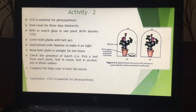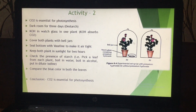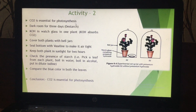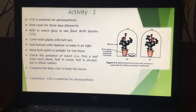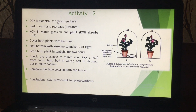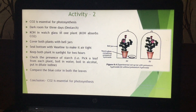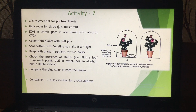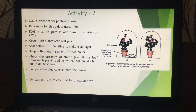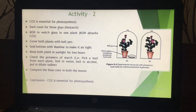Before doing the experiment you have to de-starch the plants. De-starch means you have to remove the starch from the leaves. To do that, keep these two plants in the dark for three days — all the starch present in these plants will be consumed by the plant, and as a result the leaves will not have any starch.